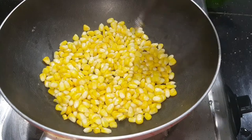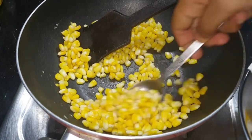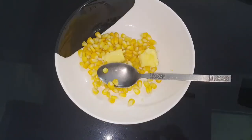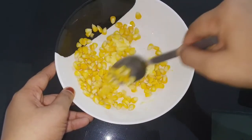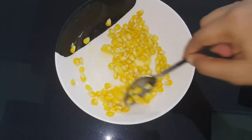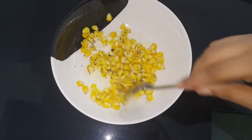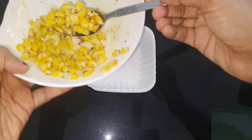We will make 3 types of recipes. For the first recipe, we will use 1 teaspoon of butter. Mix it up with the corn. We will also mix in pepper powder — add half a teaspoon of pepper.